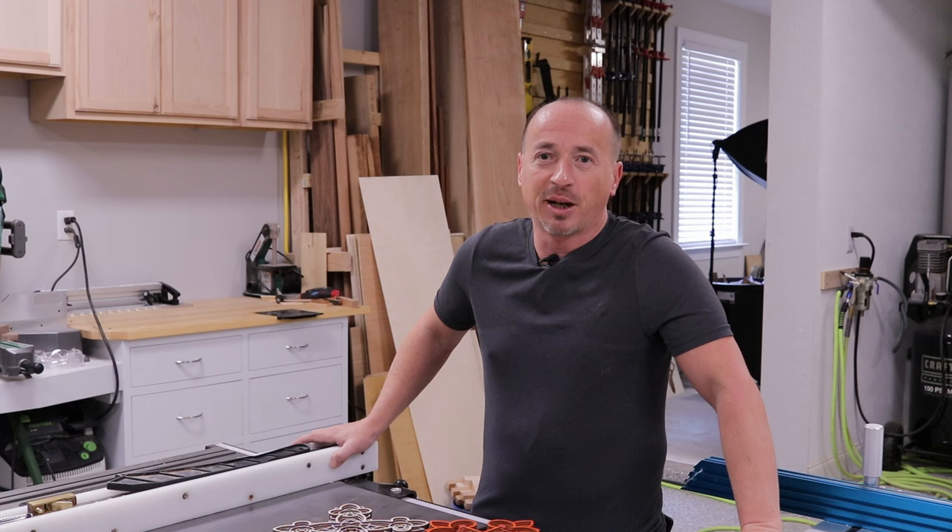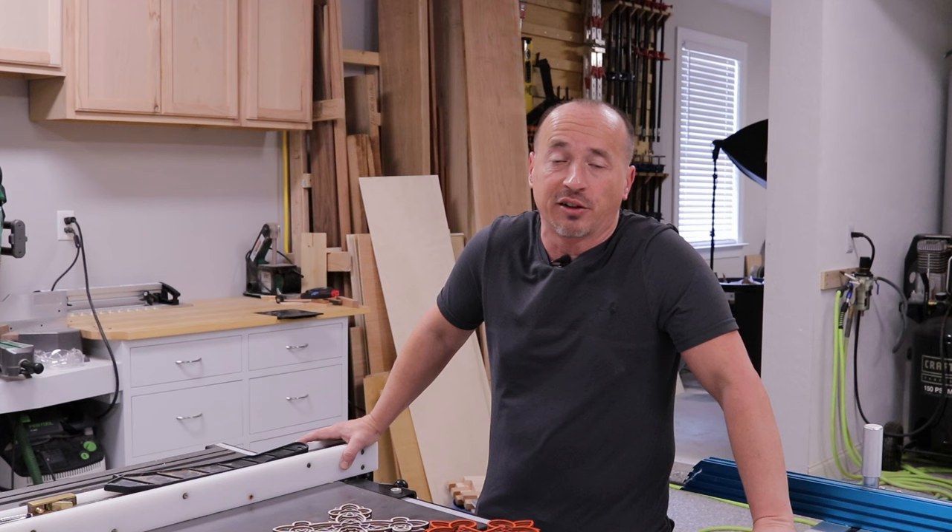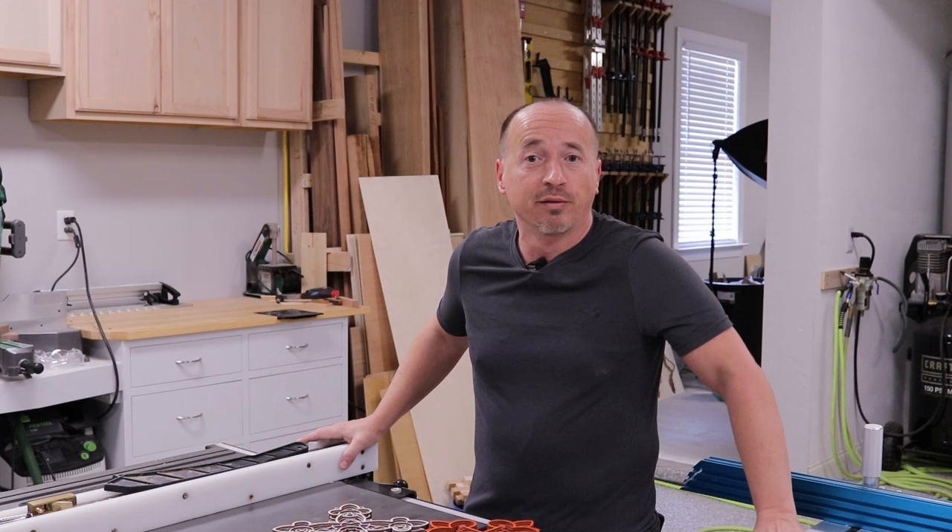Hey, welcome back to the channel. I know it's been a while — I got no good reason for not making videos, I was just busy with work. But the big news for this video is that this past end of October, I left my job as a government contractor. So retired Navy — I got that going for me. But now I do woodworking for a living.